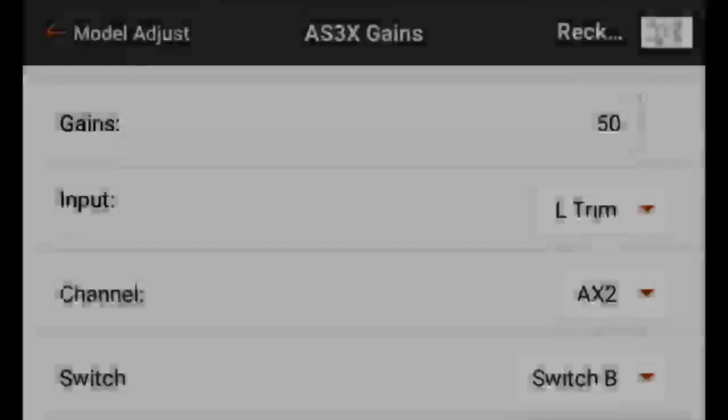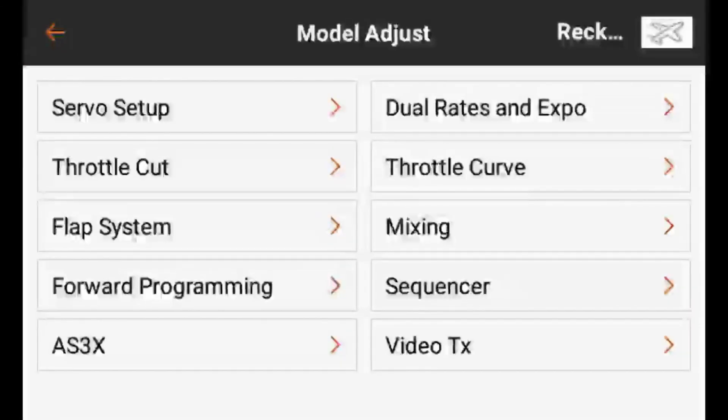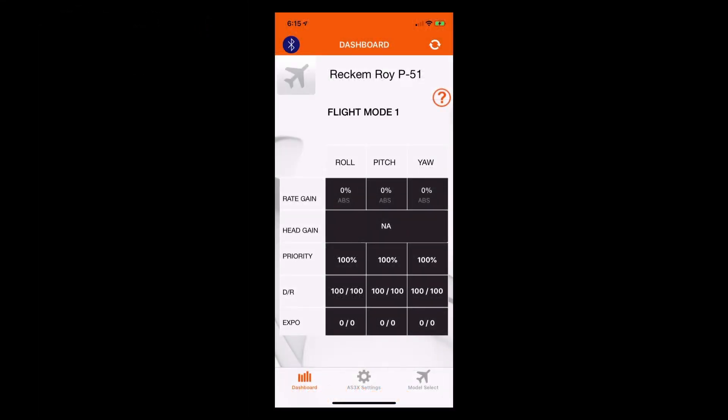Now that we have all of that configured, we can go back out to model adjust and go back over to our main page. Now we need to make a couple of adjustments inside the receiver, and we can do that with the AS3X programmer application with our mobile device. We've gone ahead and connected to our receiver using the Bluetooth programmer module as well as the AS3X programming application.